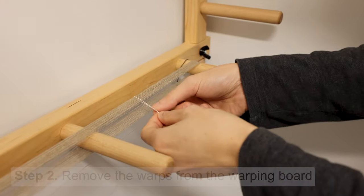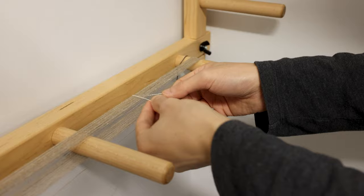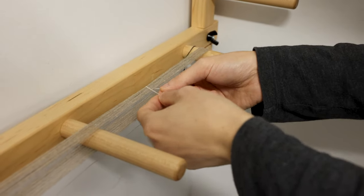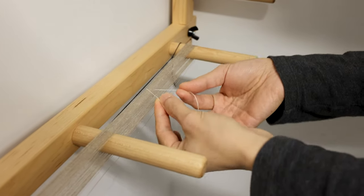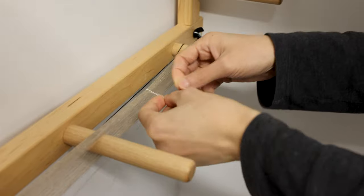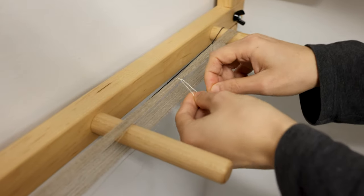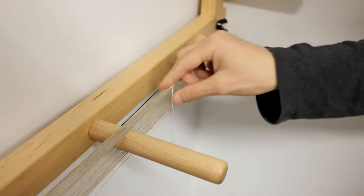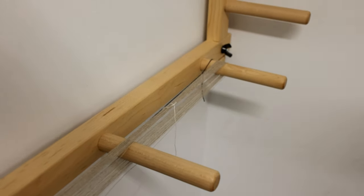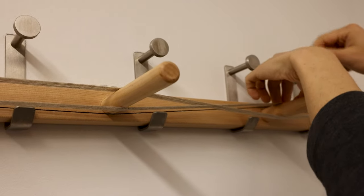The second part of the setup is to remove the warp from the warping board. To do that, we need to tie several parts of the warp. The first tie is on the end of the warping board — just make two ties to ensure it's secure. Around the crossing section, since we have four parts, we need to do four knots.